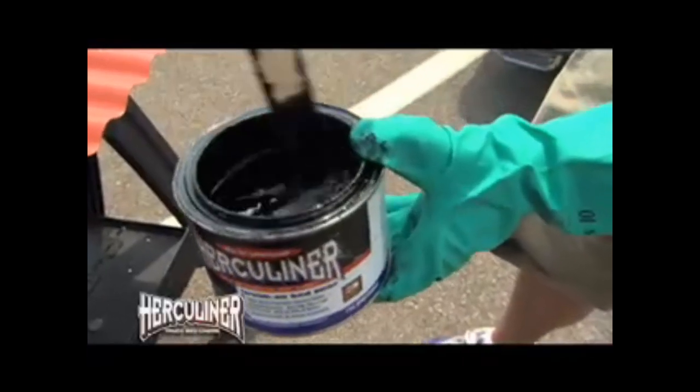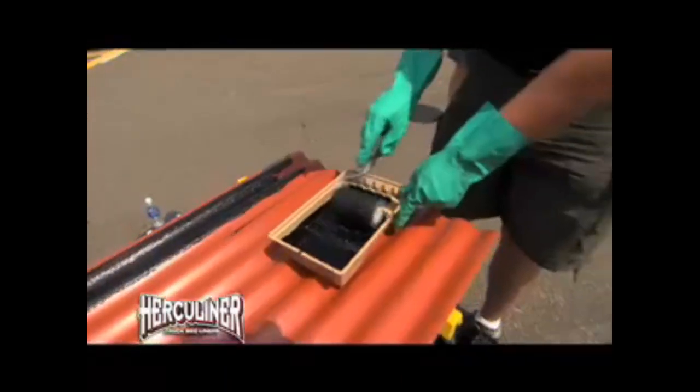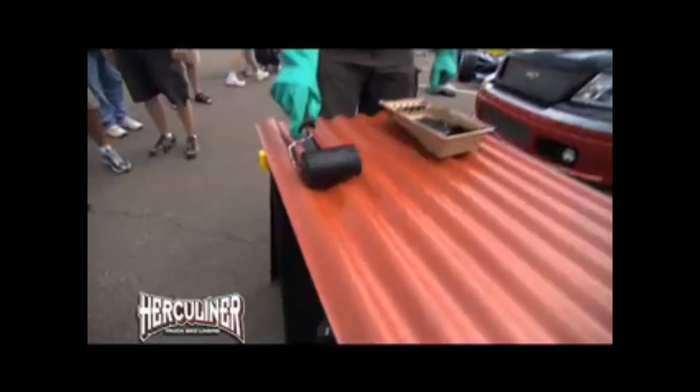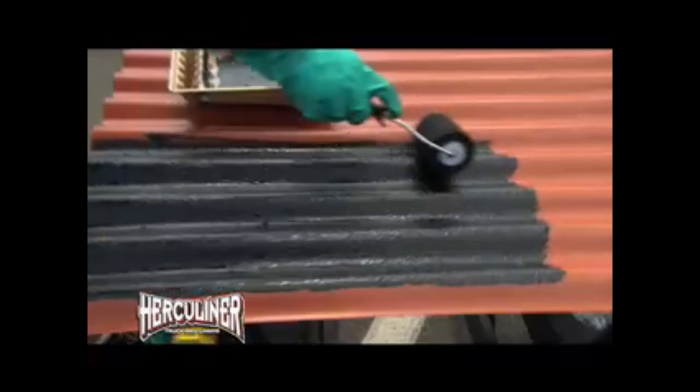Herculiner is a great product because it sticks to about anything, including your hands. So make sure you wear gloves when you use the product. You can see there are some particles in it as I move it around — some granules in it. This is what gives the texture. You want to make sure you get the roller as saturated as you can, and all you've got to do is push the product right along like this. It'll take a couple of passes with the roller.